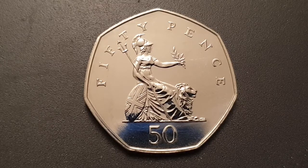To her left side is the guardian lion. Written above is the value of 50 pence, and the denomination of 50 pence is also shown below. For the coin specifications: the edge is heptagonal, the weight is 8 grams, and the diameter is 27.3 millimeters.